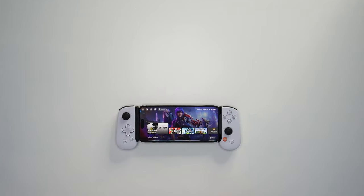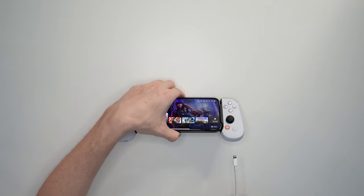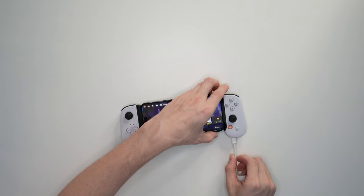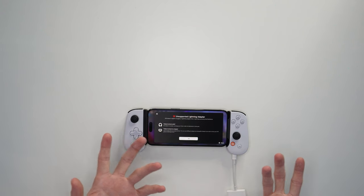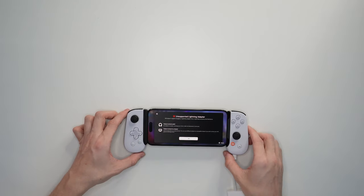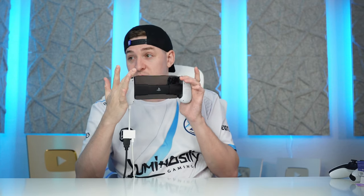Something I really wanted to test before we get into gameplay is whether I can stream. Here's an adapter you'd normally plug into the side of the phone to stream HDMI and power. Will this port at the bottom work as a pass-through? Unfortunately, we get a pop-up saying this is not possible. It's really not Backbone's fault — it looks like a limitation on Apple's side. It's disappointing, because how cool would it have been to stream like this with an adapter just coming out the bottom. Maybe in the future we'll have something like that.